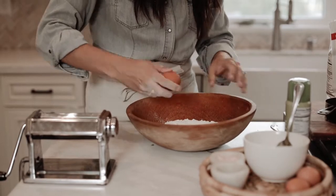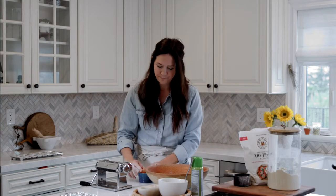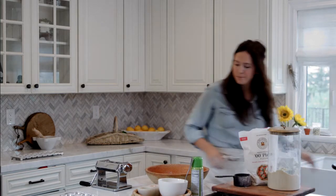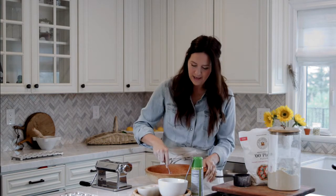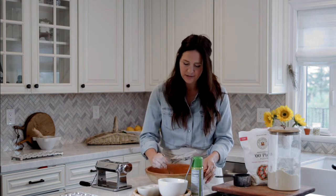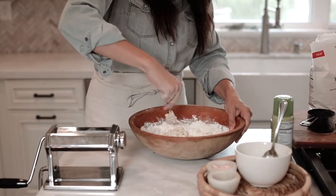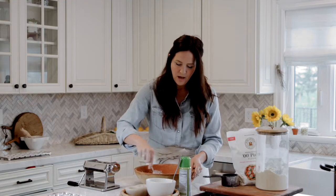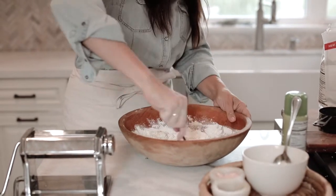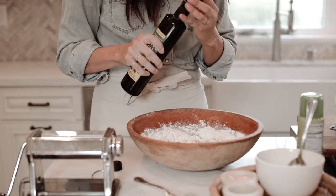If you want to crush the eggshells and put them in your garden soil, they are excellent for killing slugs - just a tip! We're going to use a fork and scramble the eggs. I know the Italians have this beautiful way of folding the yolks into the flour, but I really just need to get it well combined - try to scoop the edge flour over into your eggs. At the very end, add about a tablespoon of olive oil. It's really gonna help keep everything cohesive and it adds a little bit of that yummy flavor.